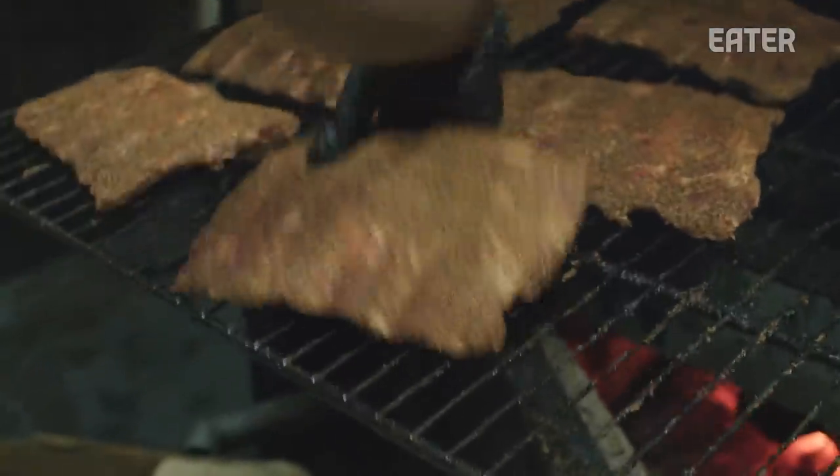We're just a restaurant that happens to be kosher, and I consider ourselves one of the top smokehouses here in New York.